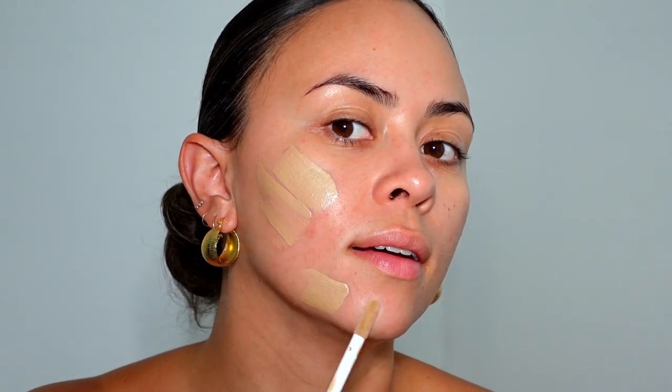Now for that glowy clean girl look, you're going to go in with a glowy primer. Here is an Honest Beauty one — the Everything Primer Glow — or you can go in with the Charlotte Tilbury Flawless Filter Primer. This one gives you a little bit more coverage, this one gives you more of a glowy face. I'm going to go with the Charlotte Tilbury one because it's one of my favorites. I am in the shade for medium — you can go in with darker shades.